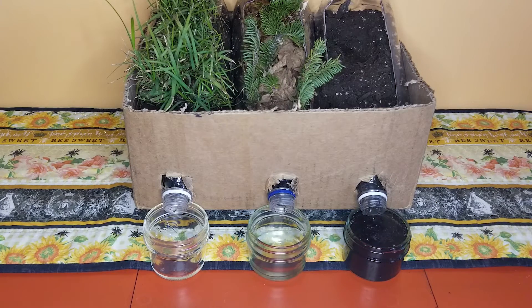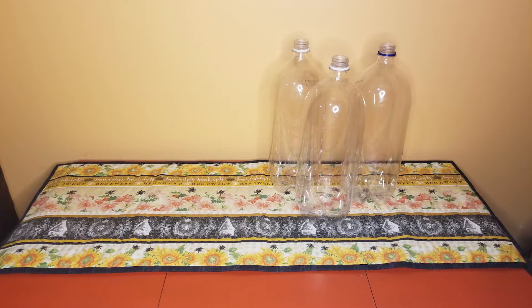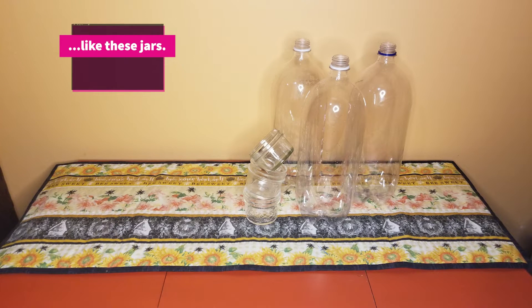This project will require at least 14 days to complete. There are several different ways you could make this model, but essentially you'll need three empty plastic containers of equal size. You will need something to hold them up at an angle, and you'll need three clear cups.